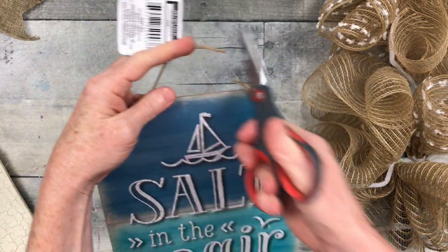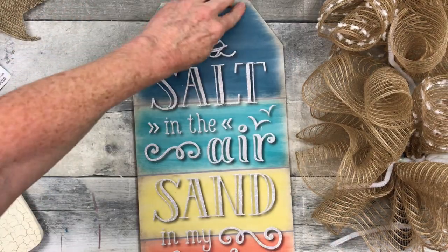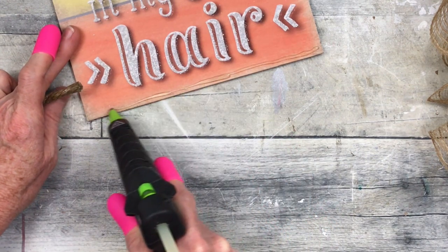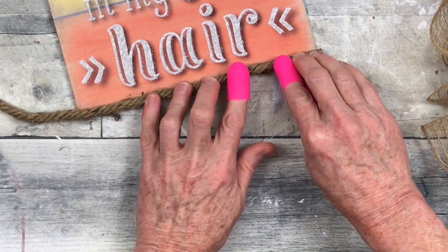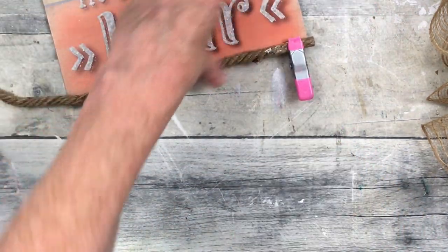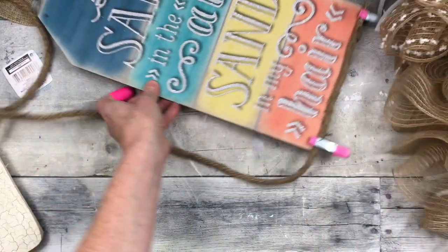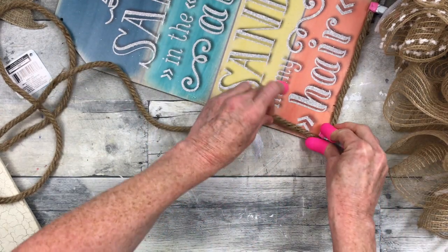Project number two — 'Salt in the Air, Sand in My Hair' is what this sign says. You're gonna need a Dollar Tree sign; I've chosen this one because I love the ocean. By the way, guys, pay attention: 'ocean' is our secret word — I won't say it again. Write it down and listen for the other girls' secret words in the rest of the videos as well. I've decided to use this brown rope because it matches my home — I have a very rustic home, I live in a log cabin by the lake, and I think this fits the decor.